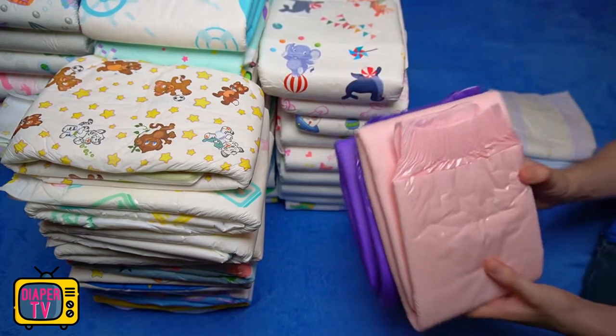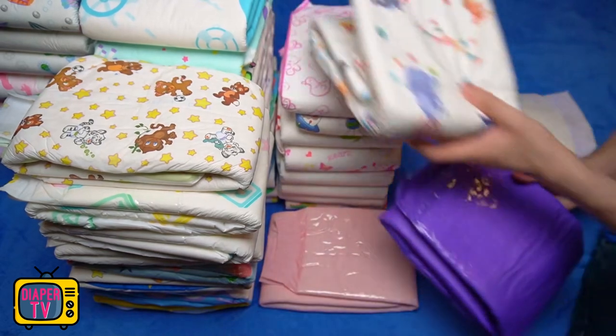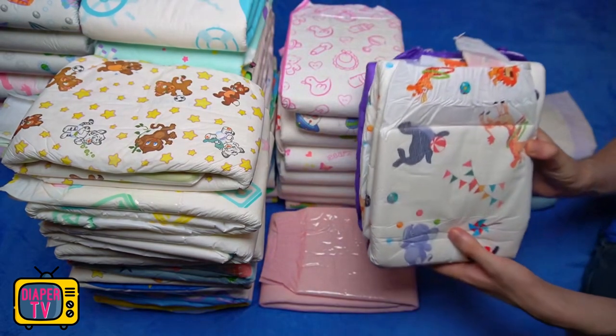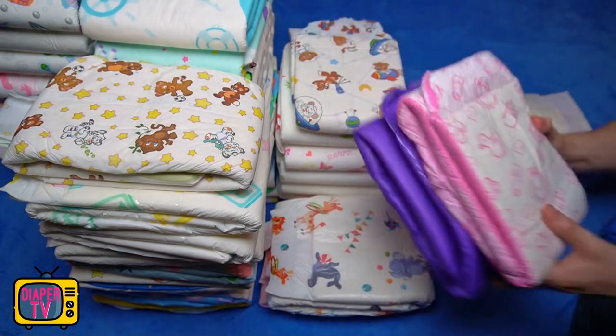Despite the not-so-smooth outer material, the diaper convinced me during the test. In addition, good absorbency and a pleasantly soft feel. If inconspicuousness is not so important and you like purple instead of colorful motifs, it is a good choice.